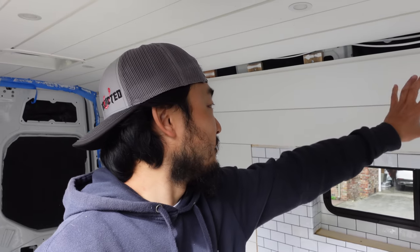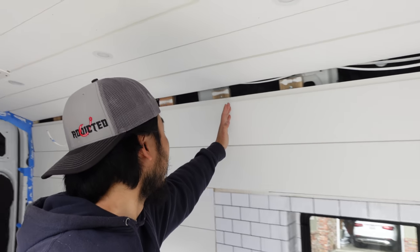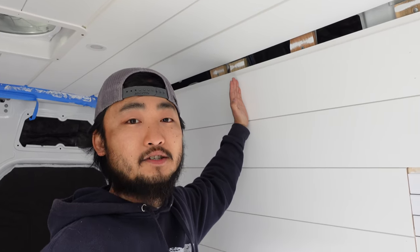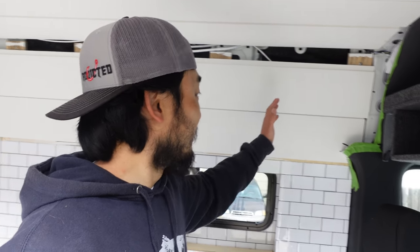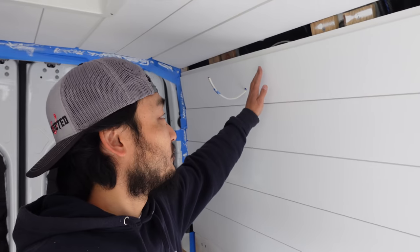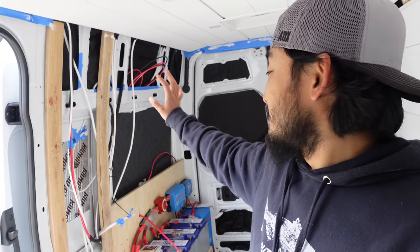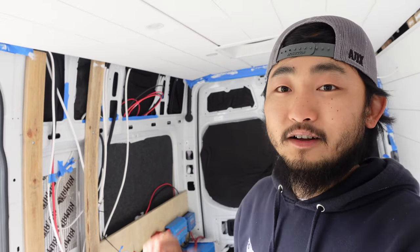Now I'm going to attempt to build the first overhead cabinet right over this area. It's going to go from right about here to right here, which is going to be about 60 inches long. I'm leaving a little gap here because we're going to have a shower space and we'd hit our heads. We're also not going all the way to the end because the bed is going to be here and we don't want a cabinet right over our heads. That side is still bare because I want to get the electrical 100% done before I panel it up.